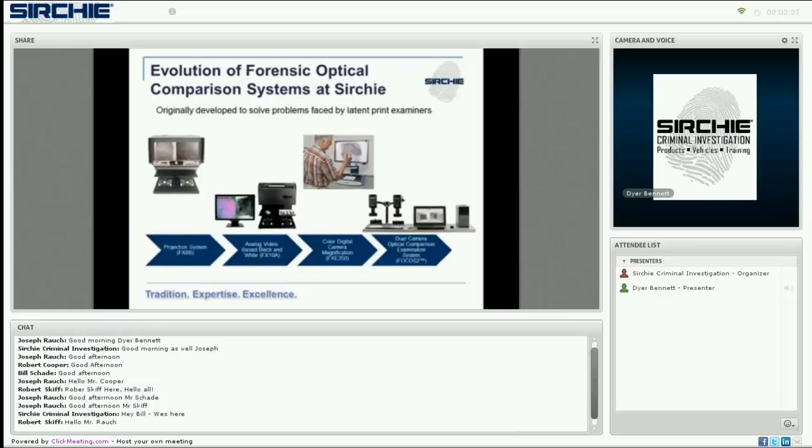We listen to the problems our customers face. You have questions? We work to provide answers and develop and deliver solutions that meet your needs. Magnification was great, but many years ago we were asked, can we get bigger pictures, and can we get them side by side for comparison's sake?